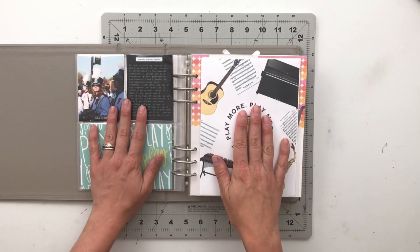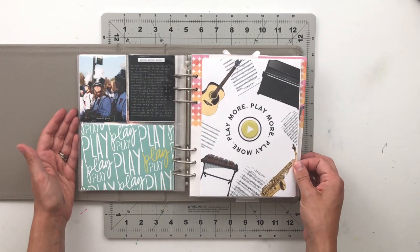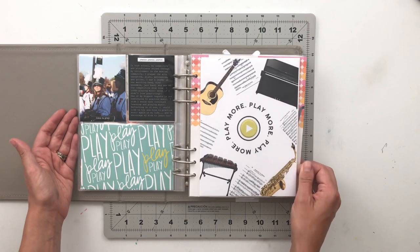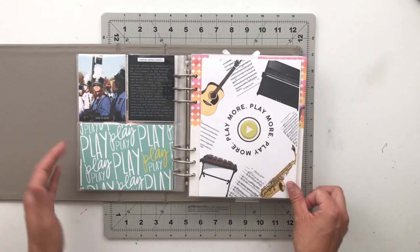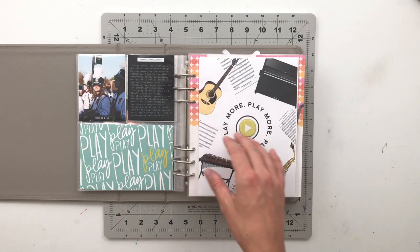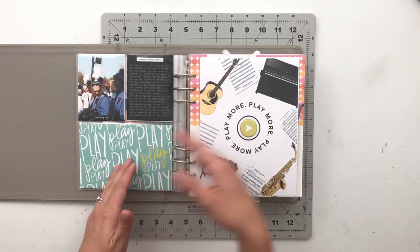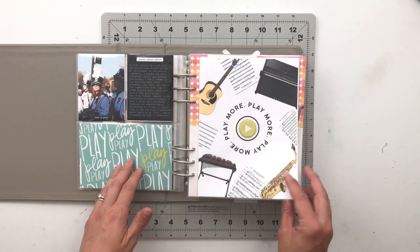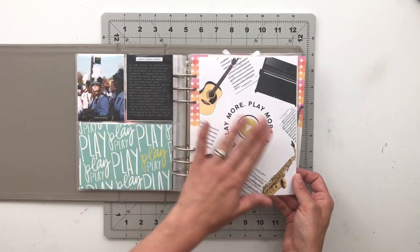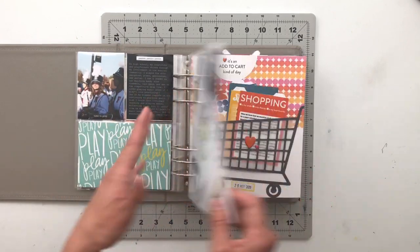The next one is a story about me from high school and playing a bunch of different instruments — marching band, jazz band, competitive drum line, piano, and more. I was very much into music when I was younger, and it's something I've let go over the years. So this is a page all about playing instruments, all from that play story kit.